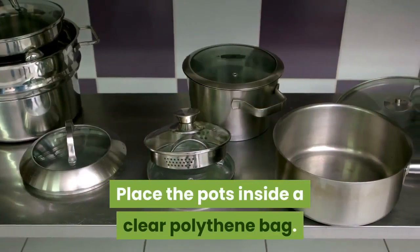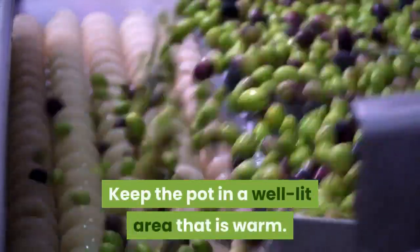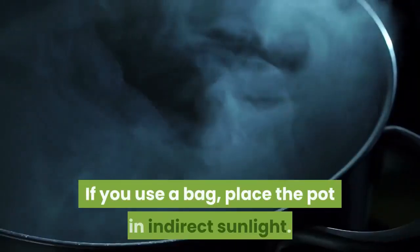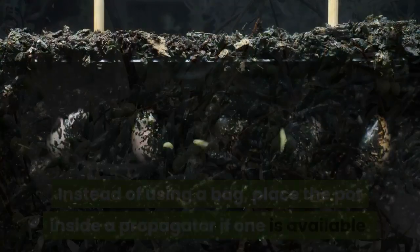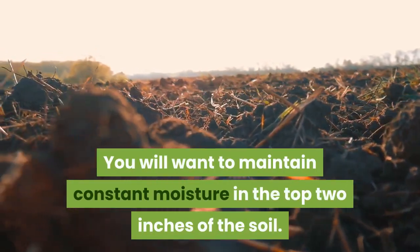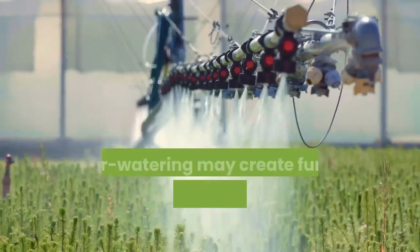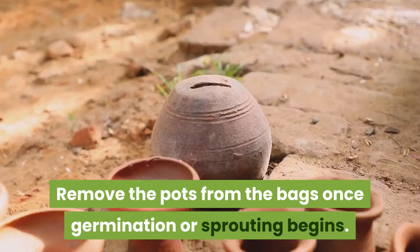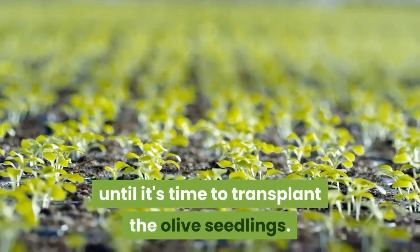Bag the pots. Place the pots inside a clear polythene bag. This will help maintain some moisture and work as a greenhouse of sorts. Keep the pot in a well-lit area that is warm — a windowsill is a terrific option, but keep in mind that direct sunlight can be harmful initially. If you use a bag, place the pot in indirect sunlight. Instead of using a bag, place the pot inside a propagator if one is available. Expect germination within a month. Water the seeds, maintaining constant moisture in the top two inches of the soil. Only water if the top one quarter inch of the soil appears dry, as over watering may create fungal and bacterial growth which will destroy the plant. Remove the pots from the bags once germination or sprouting begins, and continue to water as normal.